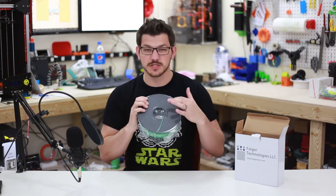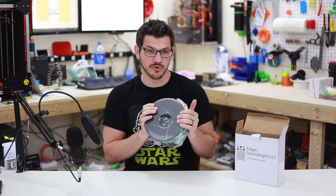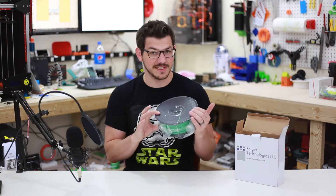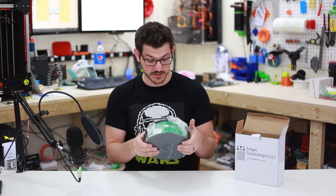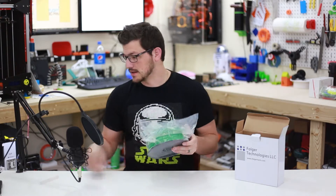Looking at this spool, it looks really familiar. I don't know exactly where he's getting it from or who their new supplier is, but the spool looks very familiar. Inland has a spool just like this, and I believe eSun also has a spool very similar to this. But we won't know until we open it up. There's a nice big silica pack here on the side — it's packaged very well.